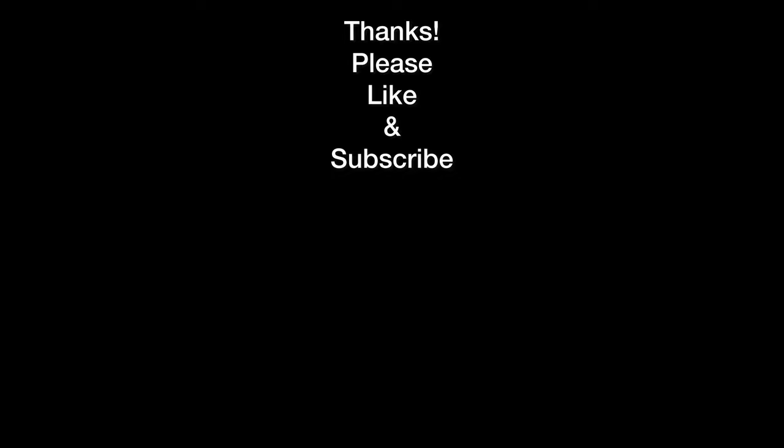That'll do for this one. Thanks so much for watching. If you're new to the channel, please consider subscribing for more great content to come. All right, y'all take care.